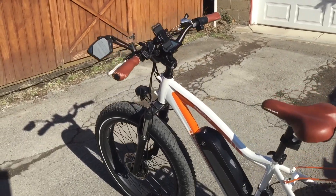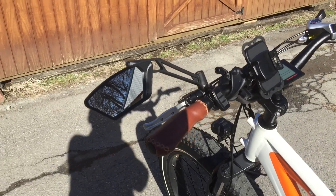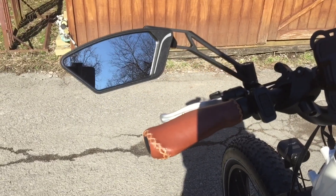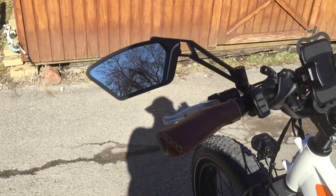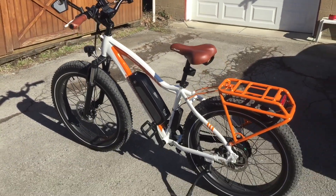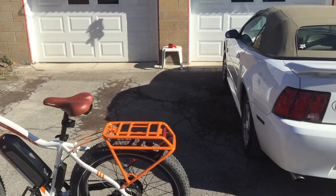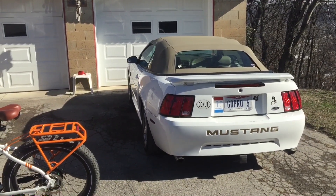The only thing I've really added to it right now, as you can see, is a mirror. I got this mirror off of Amazon — I think it was around $25 — and I like the way it looks. I like the way I can see behind me. Everything worked out good. Today I think I'll cover how I carry my Rad Rover on the Mustang and on the Jeep Liberty.